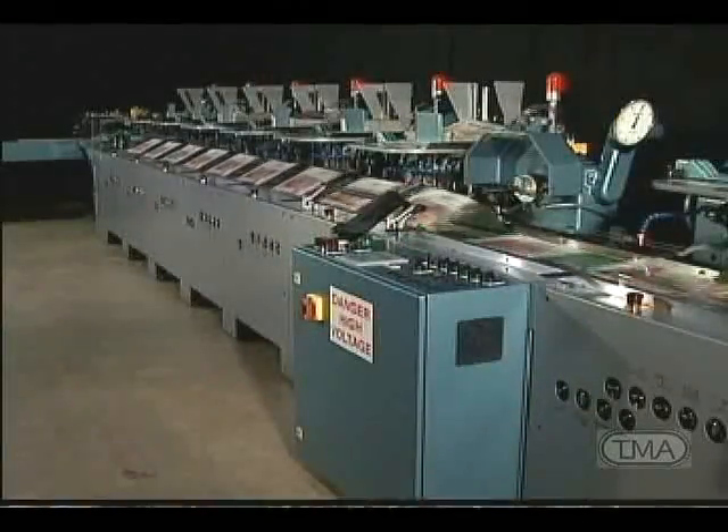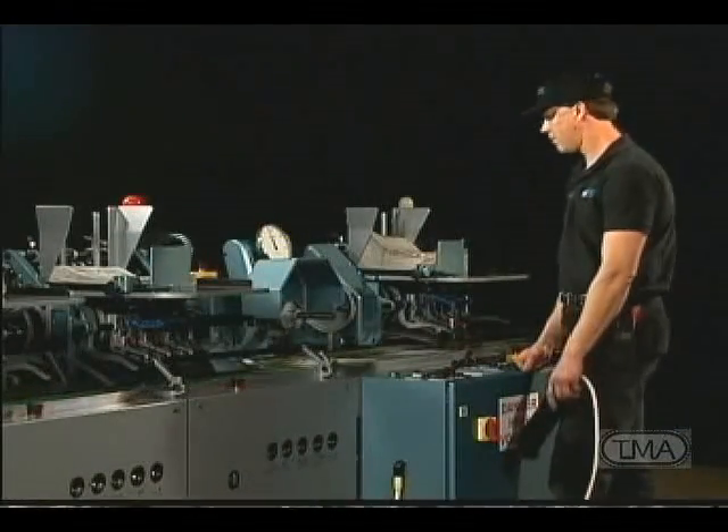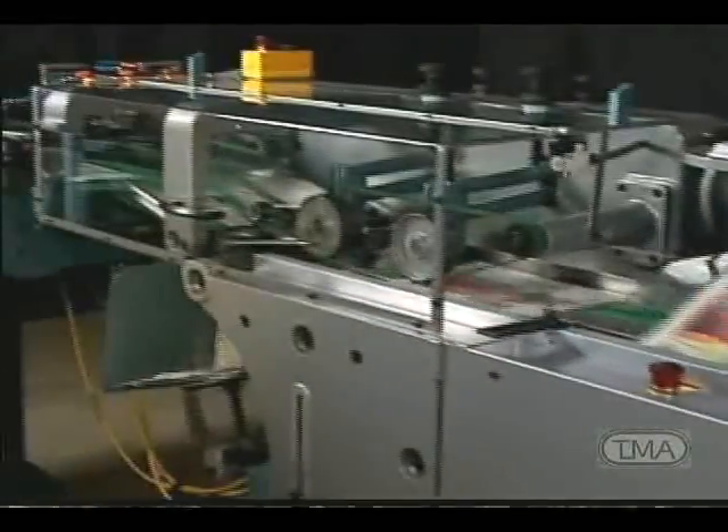Our electronic reject system is designed with simplicity in mind and the ability to expand as your needs grow for more pockets, making it operator friendly while providing years of dependable service. When one feeder in line misses, the following feeders will not feed into the jacket and that piece will be diverted at the reject area.